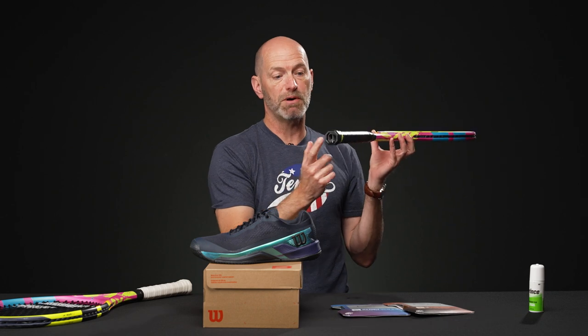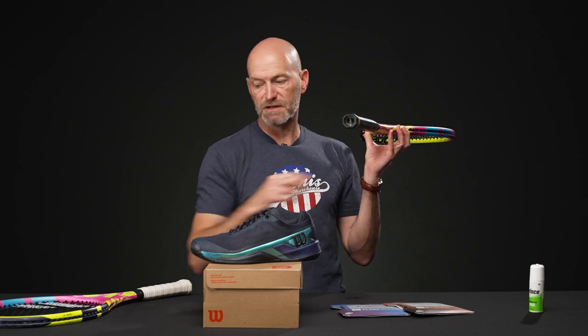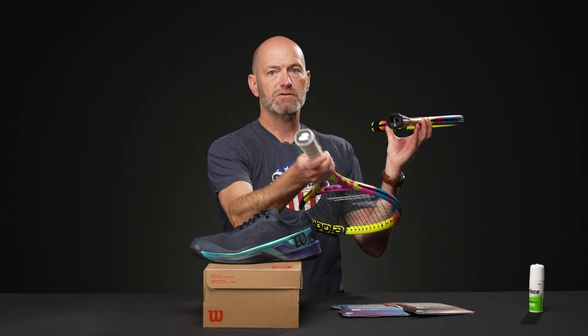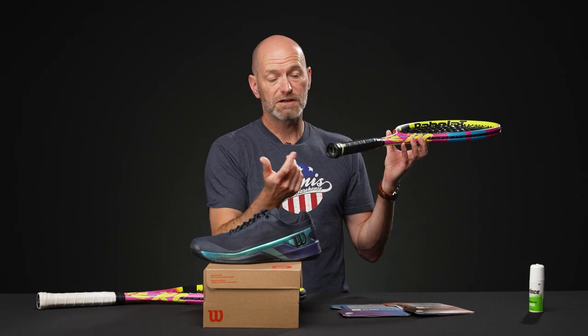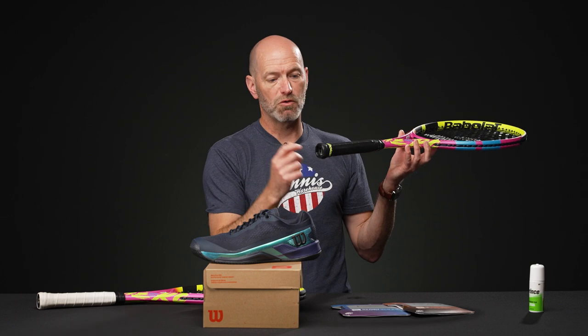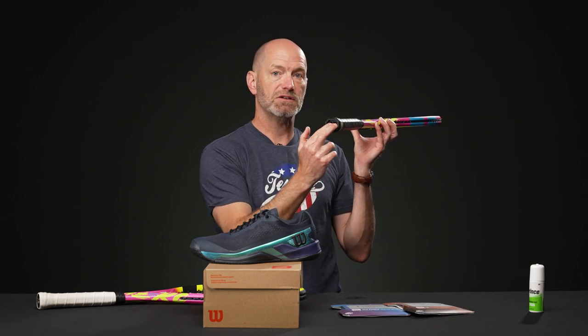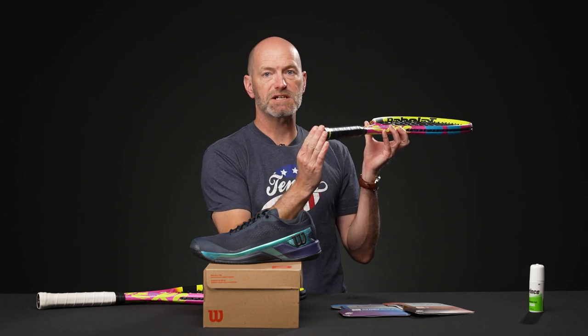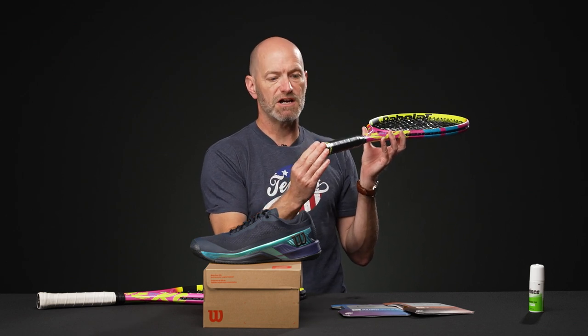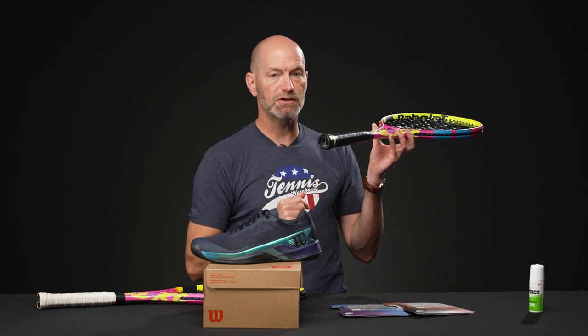The other alternative is you can pop the trapdoor out — I've done it on this one so you can see. There's a little groove right there on the butt cap; you can use a fork, a string, even a small key or a pen — just pop it right out. Then you can insert the weight tape or weights in here. We usually put some cotton wool around them, pack them in nicely so they don't rattle around inside your handle, then just pop the trapdoor back on and you're good to go.